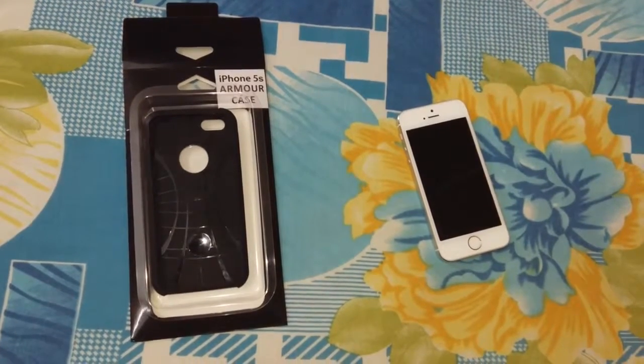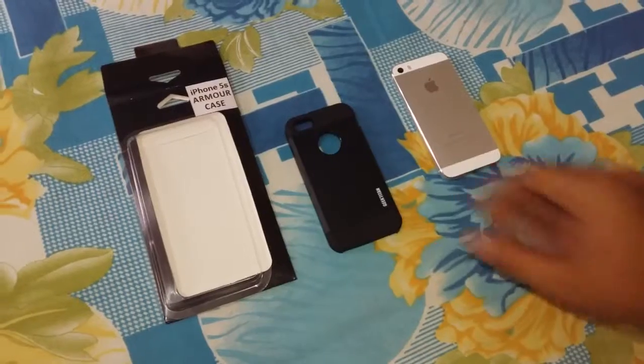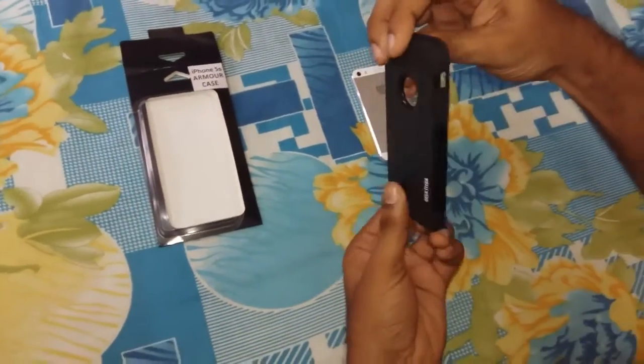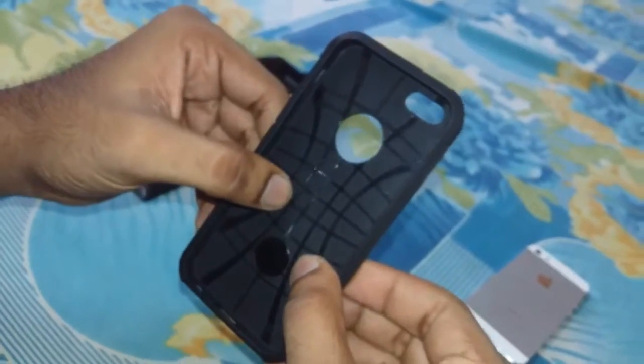Here is the iPhone 5s armor case I had just received from Zeke Titan. It looks pretty firm and on looking in detail, a spiderweb-type air cushion comes to your notice.